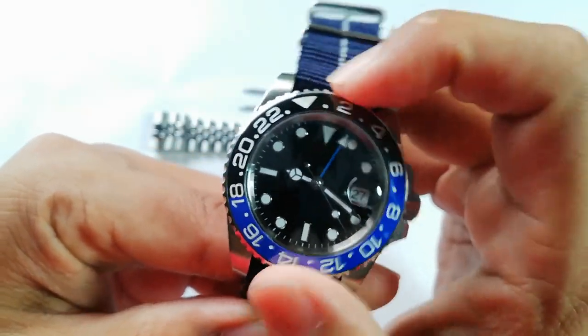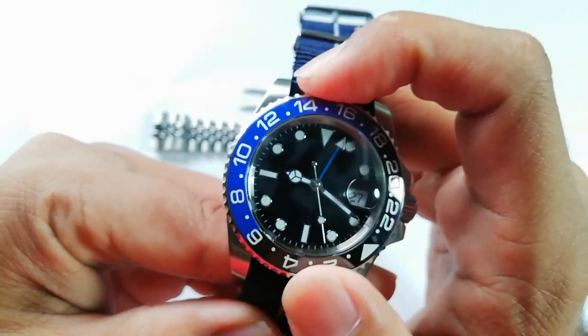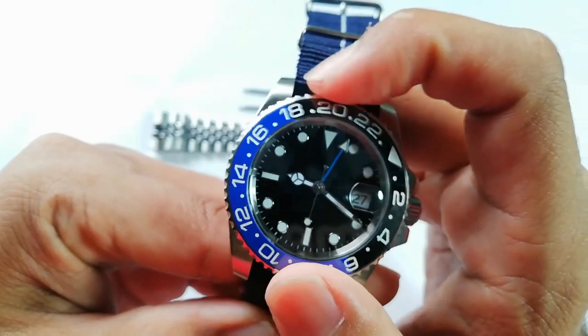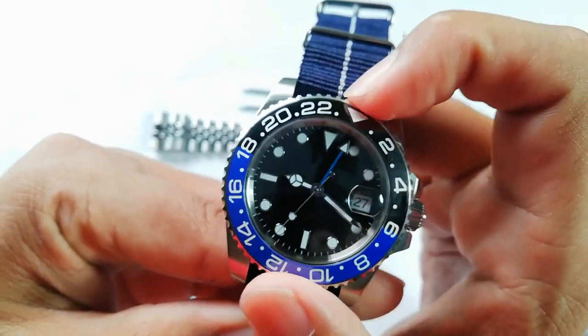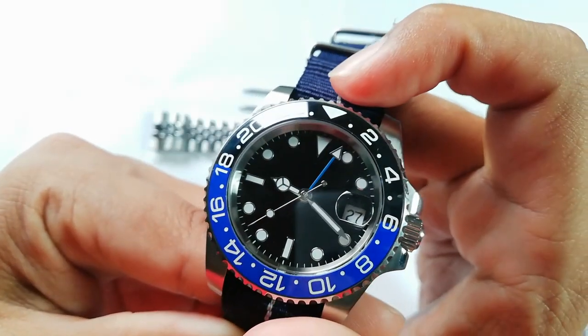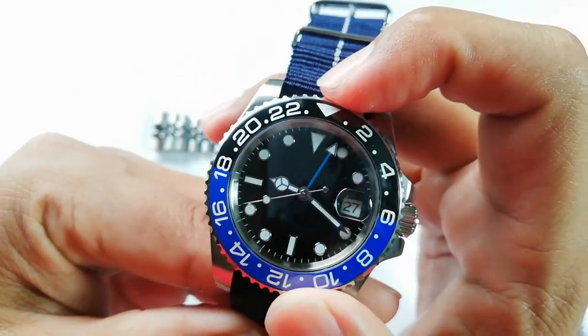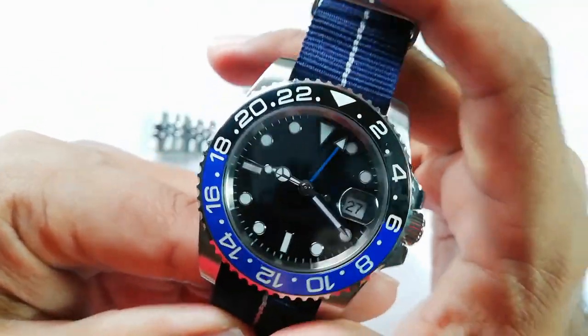The bezel itself — I think I've mentioned in my previous video — the bezel is 120-click. It's not the typical 24-out-of-24 click GMT, and the alignment is not really perfect. There's still some back play, but not that worse. Still, it sucks.